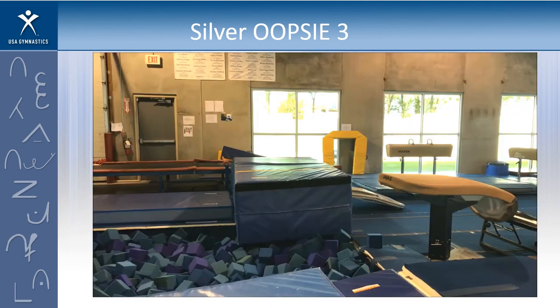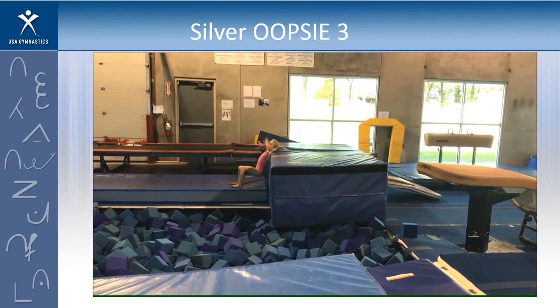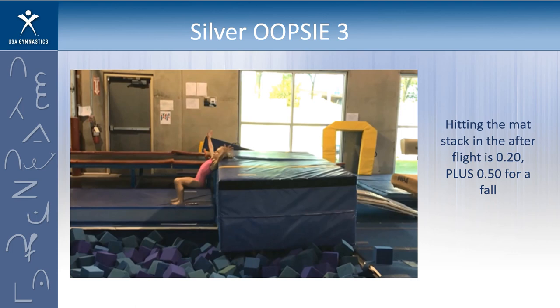Example number three — let's take a look. Thumbs up if you're going to score it, thumbs down if you're going to void it. This is actually how she made contact with the mat — she's in her after flight, so this is a good example of a two-tenth deduction. But we're also going to take five tenths for a fall, because she really landed falling against the mat stack.